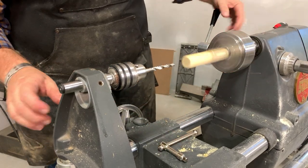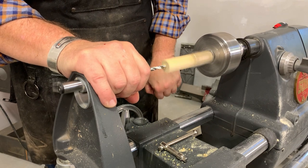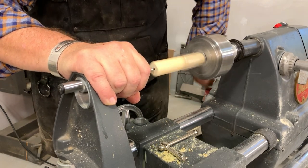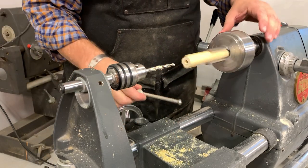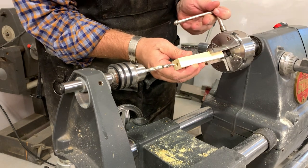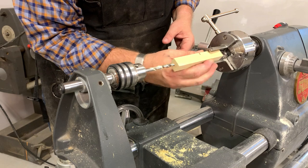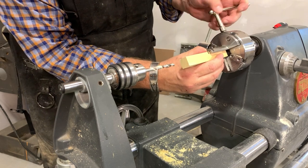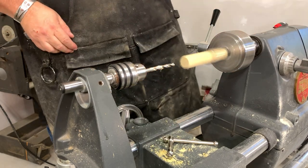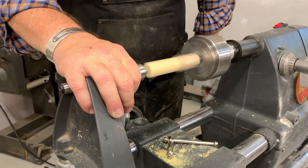Snug it down. You can keep it moving as long as the tip is applying pressure. The beauty of this is that the bit wants to go down the center of the spinning spindle — it really is neat science. Flip it around, make sure it's held tight against the bottom, align the jaw properly, and snug it. It goes right into the center, and they're through.